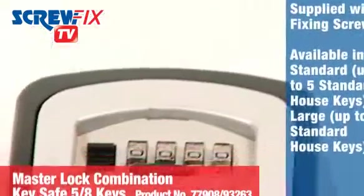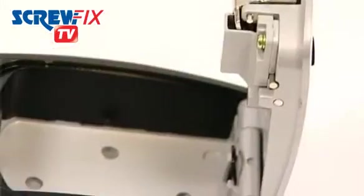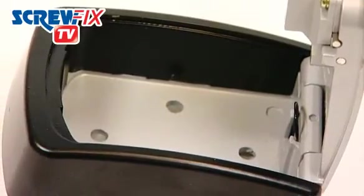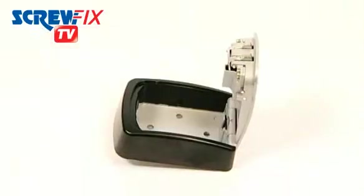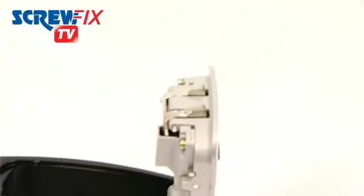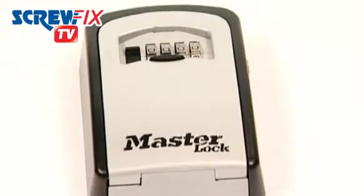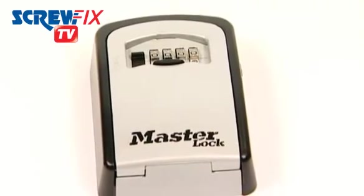It's as easy to install as it is to use and comes complete with all fixing screws. There are two sizes: the standard key safe holds up to five standard house keys, whilst the large has the capacity for up to eight keys. For more information, visit screwfix.com.